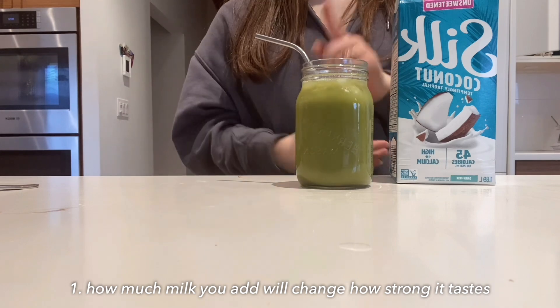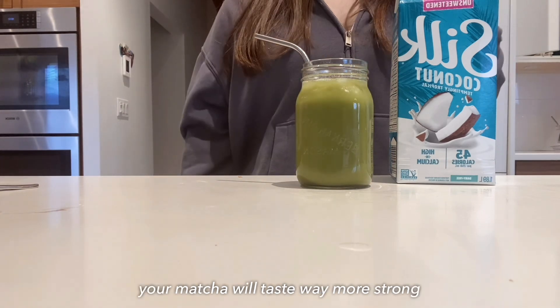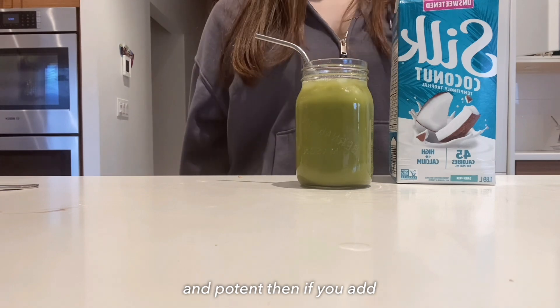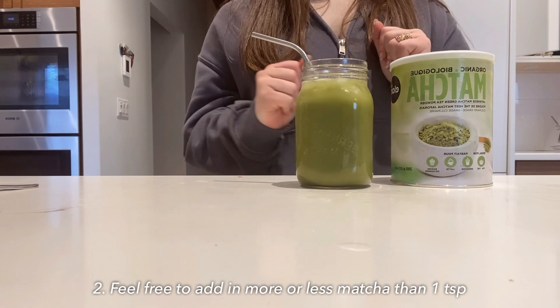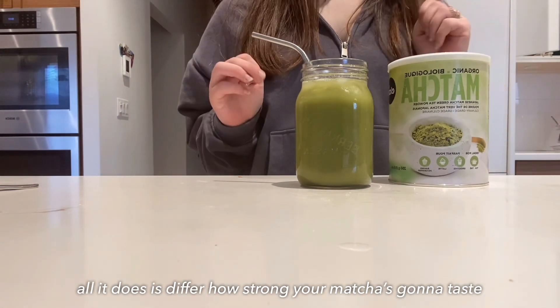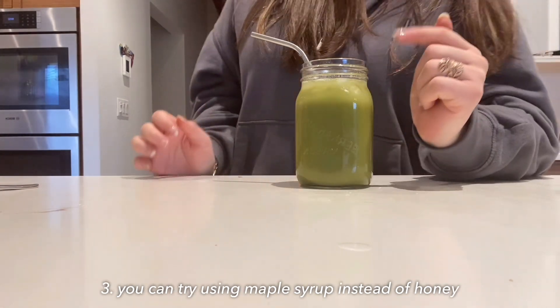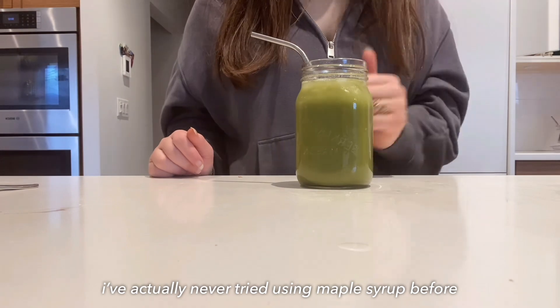First tip: how much milk you add will change how strong your matcha tastes. If you add a little bit of milk your matcha will taste way more strong and potent, whereas adding a lot of milk weakens the flavor. Second: feel free to add more or less than a teaspoon of matcha — it just changes how strong it's gonna taste.